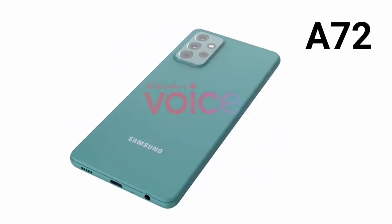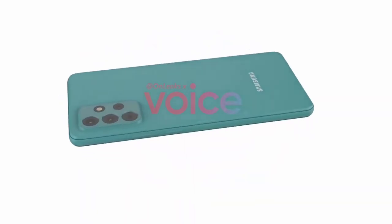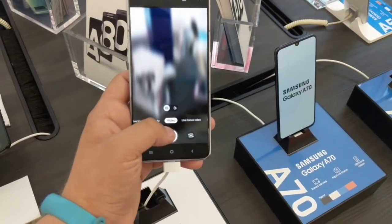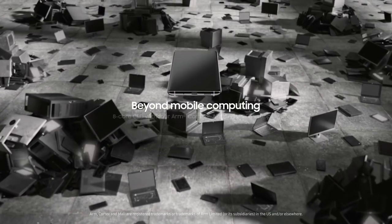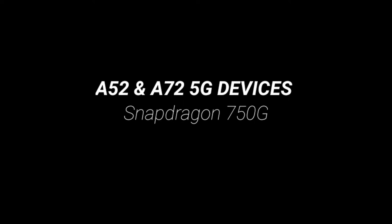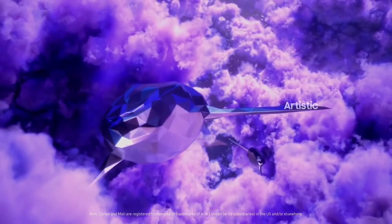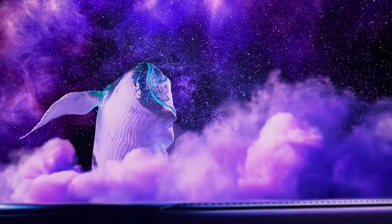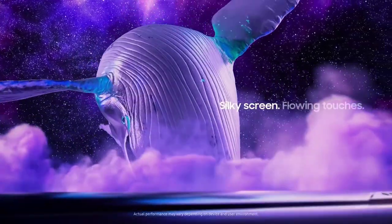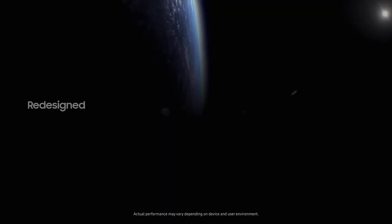Both phones will start with 128GB of base storage, which is good. The main shift in price comes from the different processors. The 4G variants will have the Snapdragon 720G, which is decent but not that impressive, while the 5G variants will have the Snapdragon 750G, which has near-flagship performance. That's great because it totally beats any processor Samsung used in the A series last year, but it's also a disappointment because we expected to see the Exynos 1080 chipset in the A series — and it turns out that won't happen.